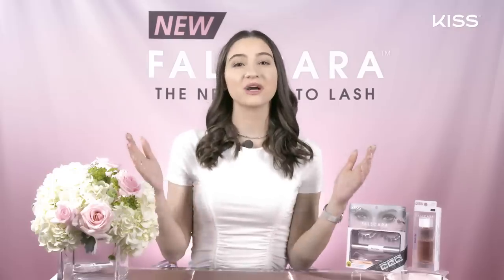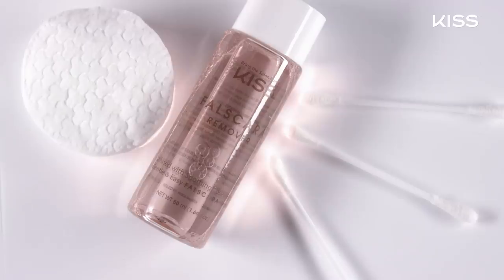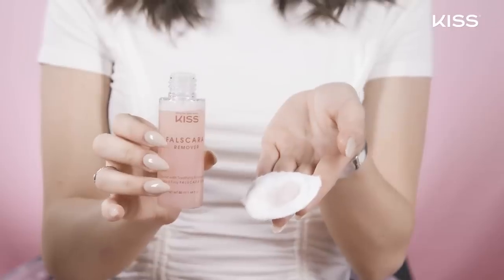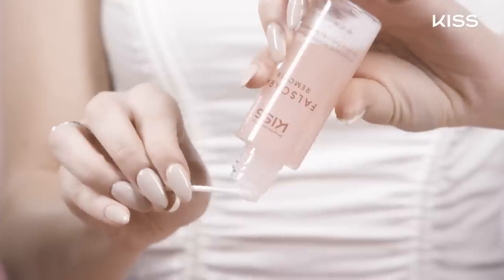Now I'm going to show you guys how to properly remove your Falscara lashes. With gentle care the wisps are reusable, so to prolong the life of your applicator and your wisps, after use just wipe off any bond residue with rubbing alcohol or remover.